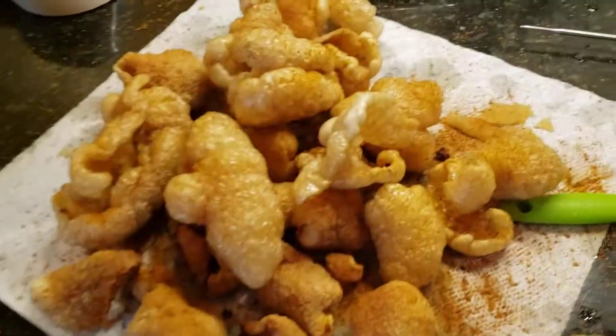Actually, this may not be too bad. It's a little hot. It's pork fat — I mean, how can it go bad? Give it a try.